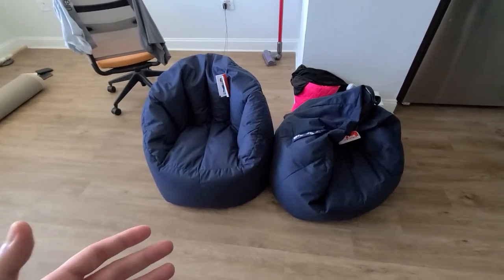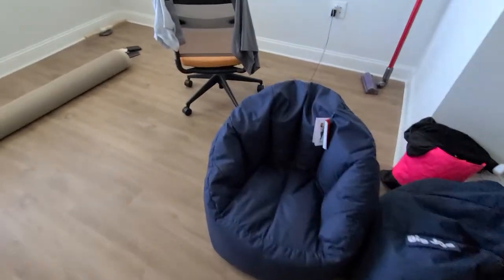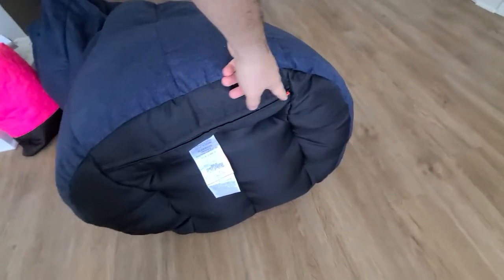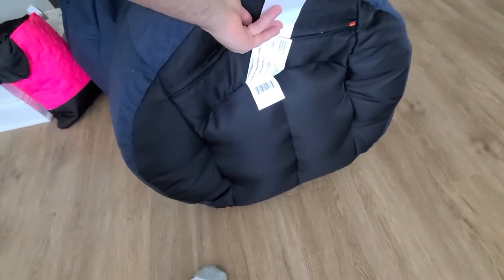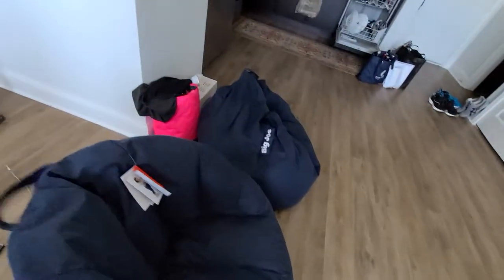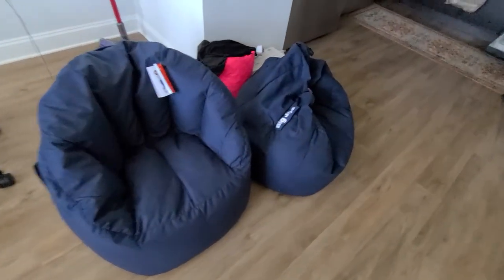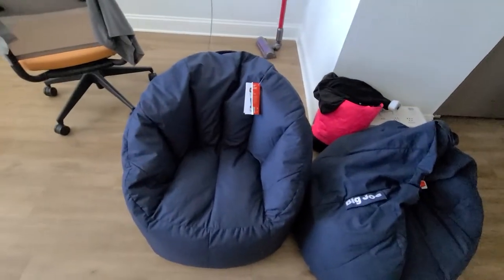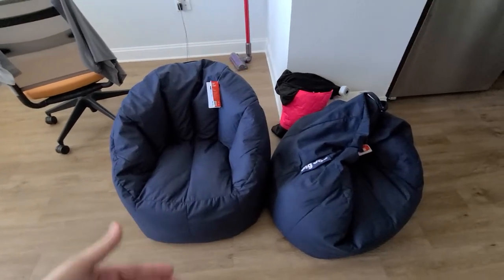The reason I purchased it and think it's great is that it's lightweight and you're able to carry it around. It is comfortable, and it has a little handle right in the back. That's also where you unzip it and take out the beanbag. The material is comfy and doesn't have any strong smell, which is great.